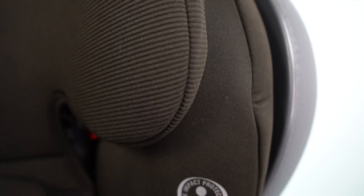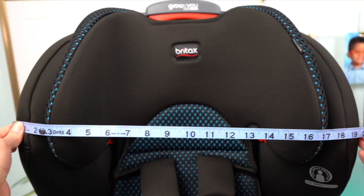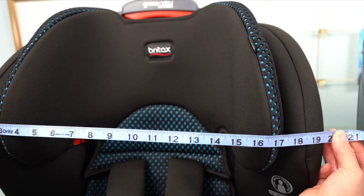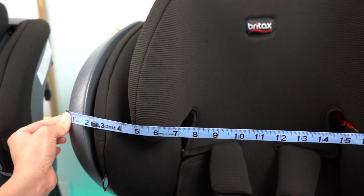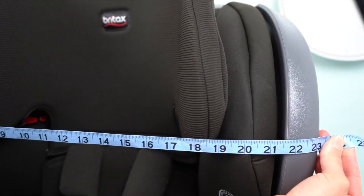The Plus also weighs 27 pounds while the standard ClickTight weighs 25 pounds. The dimensions on the ClickTight are 21 inches in length, 19 inches in width, and 25 inches in height. The dimensions of the Plus are 21 inches in length, 23 inches in width, and 25 inches in height.